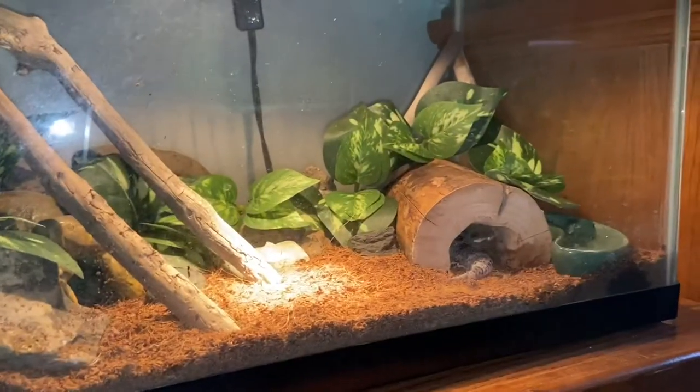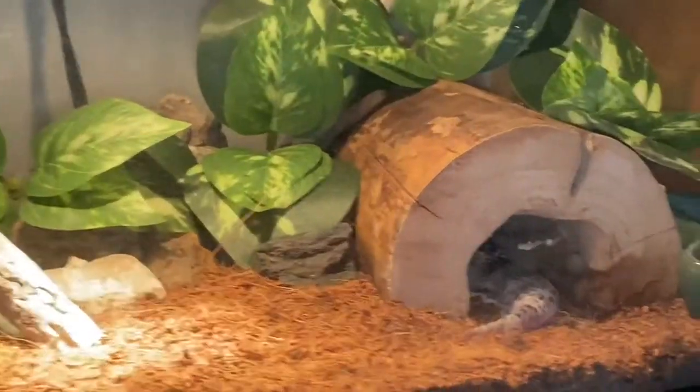Here are my other animals — just giving you an update. Here is my leopard gecko, but she's kind of camera shy. She was literally just roaming around but she doesn't want to be on camera right now.